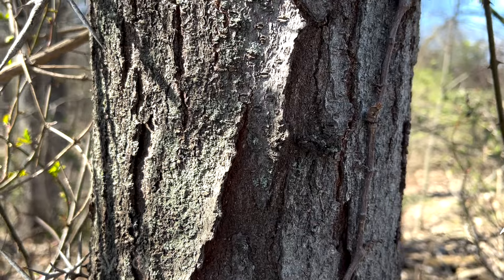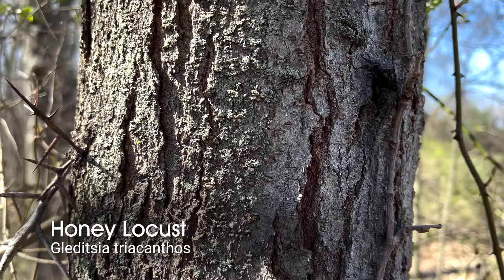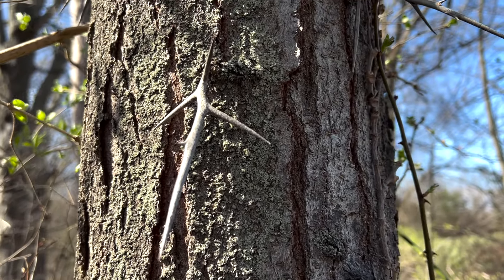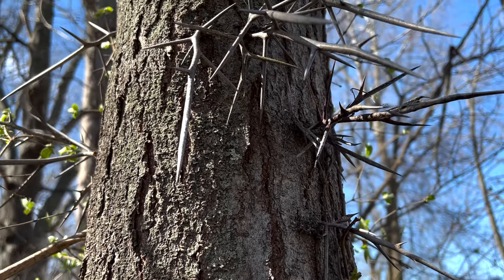This is another one of our series, Barking Up the Right Tree. There's an interesting native tree that grows in our area called honey locust. In late winter, it's really interesting to find because it is covered with big, sharp thorns.